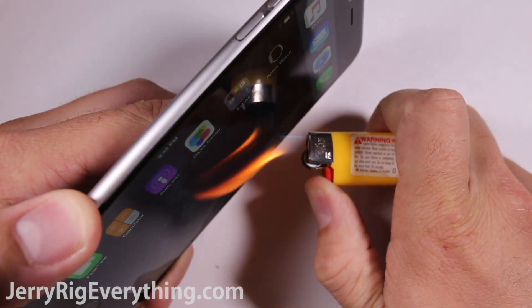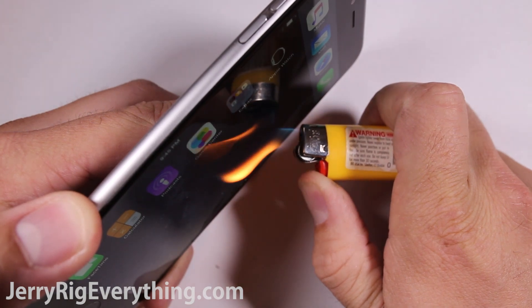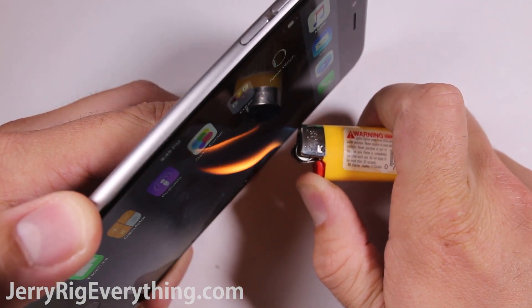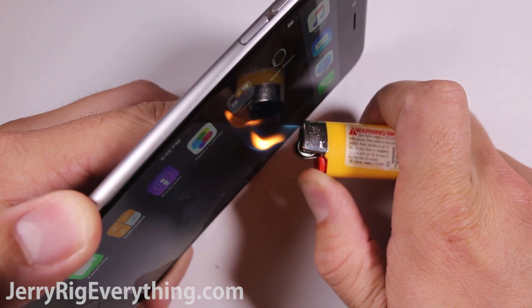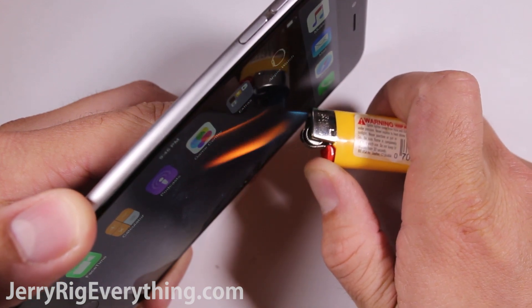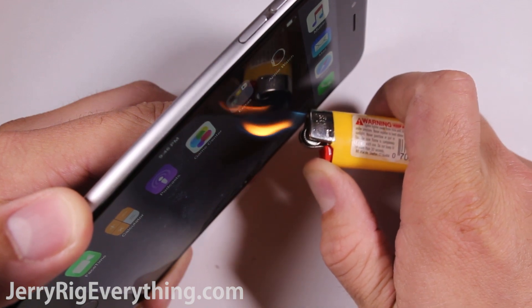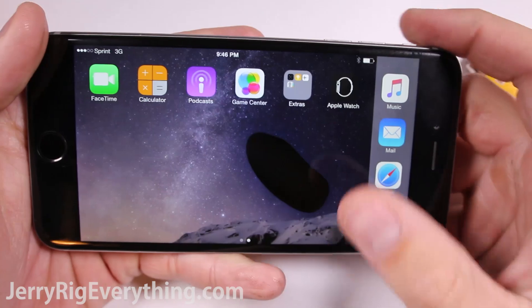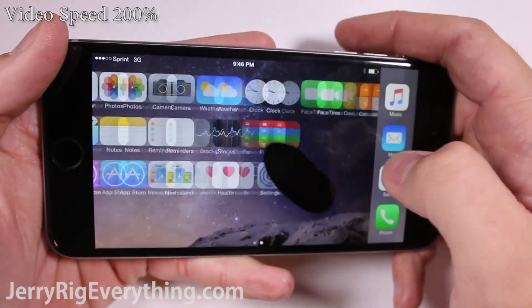Now the burn test — not entirely practical, but still fun to watch. iPhones have an IPS LCD display, which does an awesome job of displaying colors. While the Super AMOLED Samsung screens might be more vibrant, I feel like the iPhone's IPS display is more true to life. Either way, they both stand up to heat about the same. The extreme heat from the lighter pretty much turns off the pixels until they cool down enough to turn back on — pretty much unaffected.